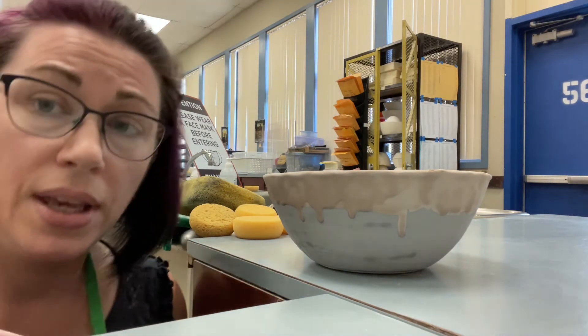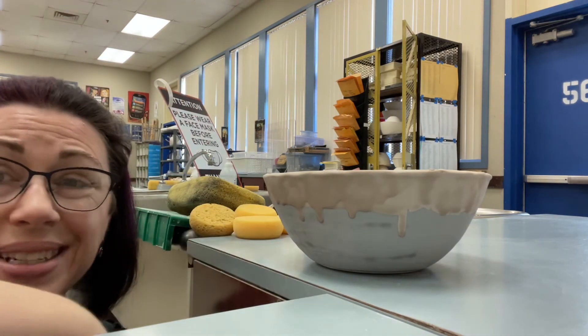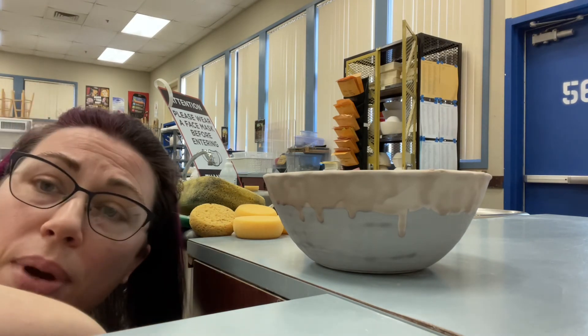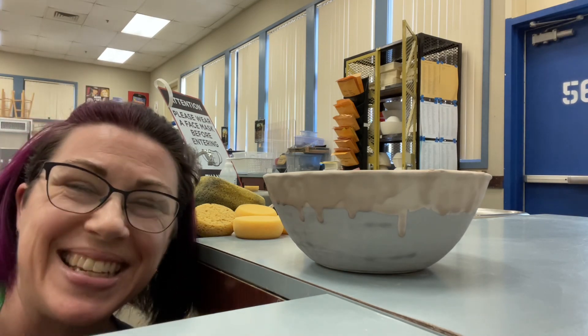Remember: wipe it off, use a clean damp sponge, do the pencil trick. I did the pencil trick before I even painted it and I still need to do a little bit of wiping. So it's always good to check, even if you paint it. Thanks everybody.